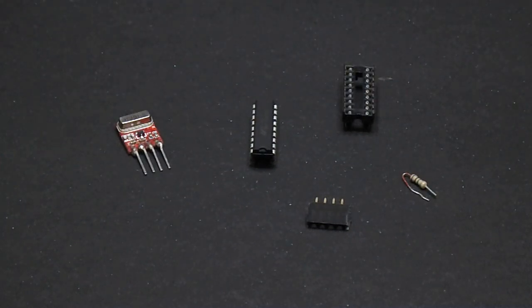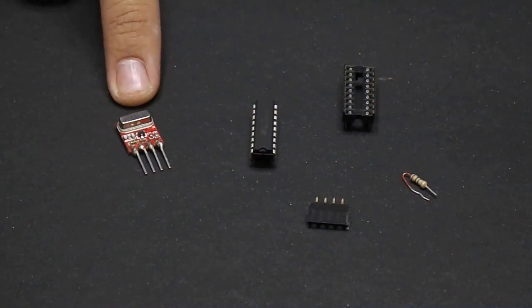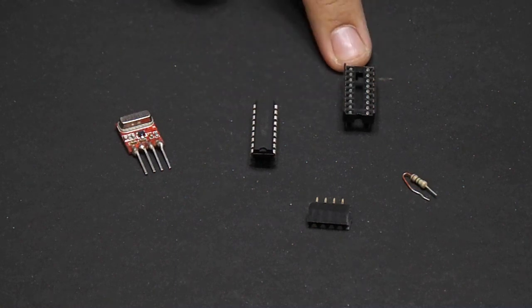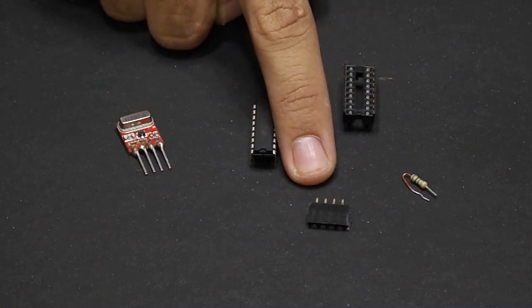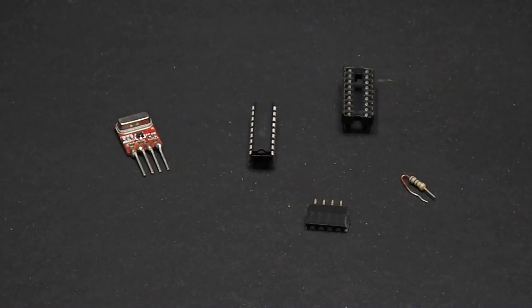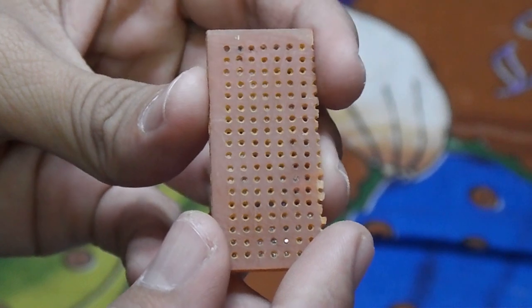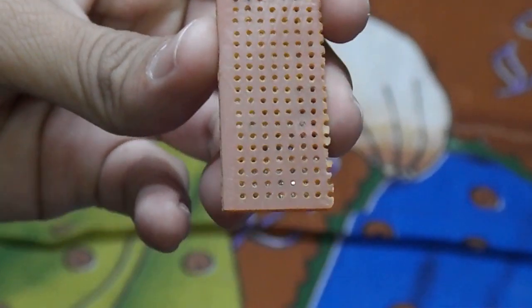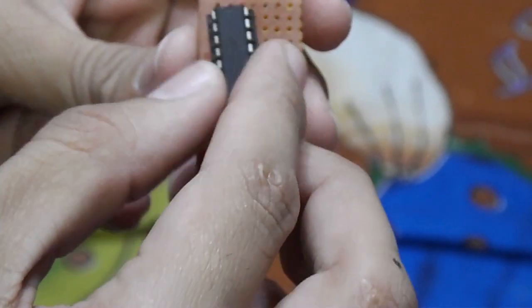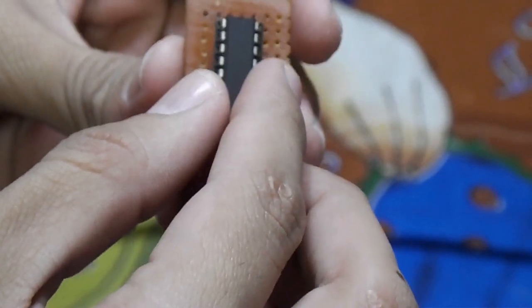We will need a transmitter, an HT2E with its base, female headers, one megaohm resistance, and a zero PCB — also called a dot matrix board. Start by placing the components: firstly the HT2E and the one megaohm resistance.